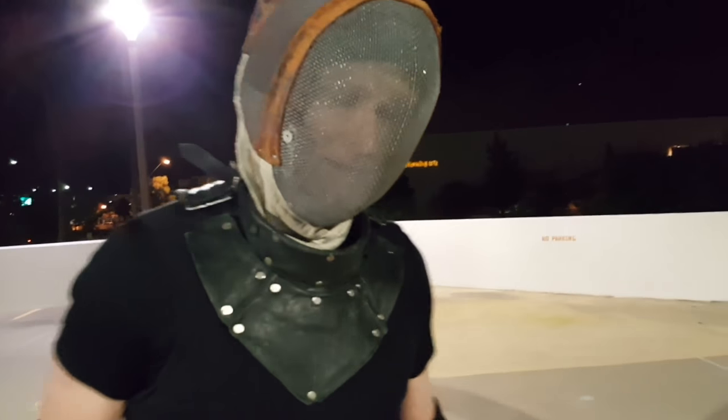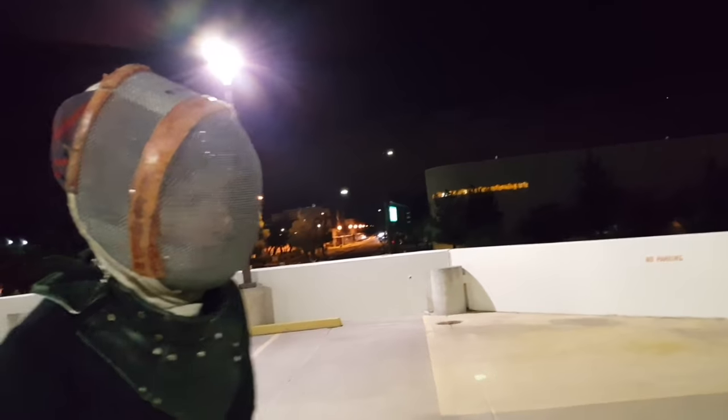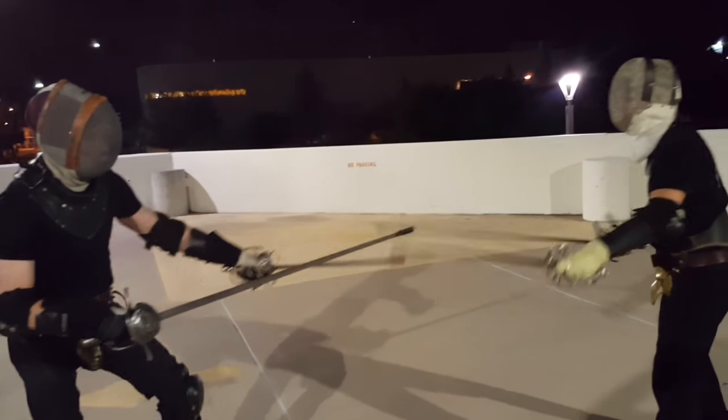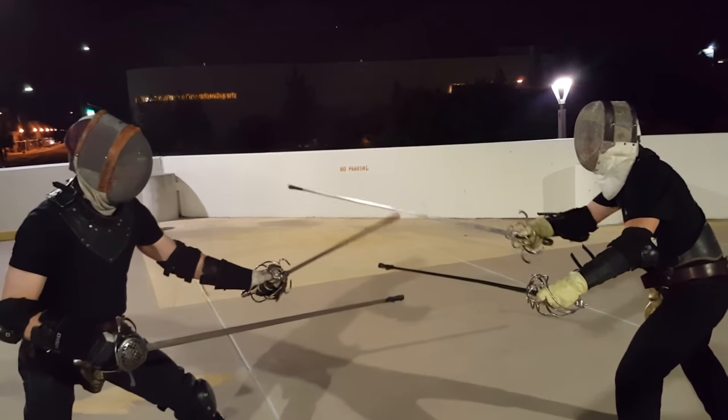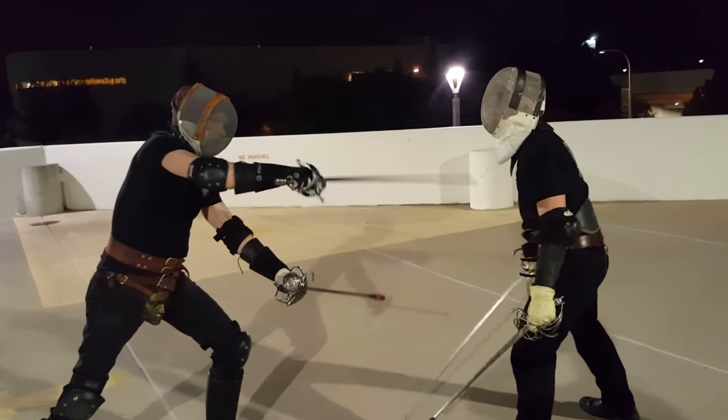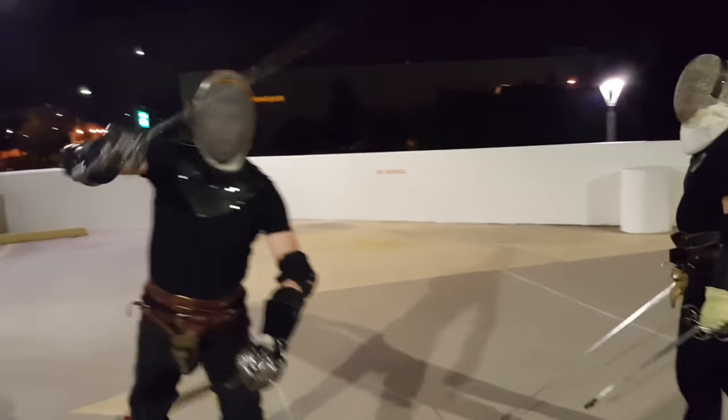How did I get inside? I worked my way in bit by bit, feinting, and when he brought his blade out a little bit too far, I came inside of it, got his arm and then his head — a double cut.